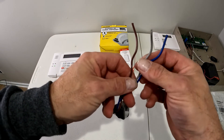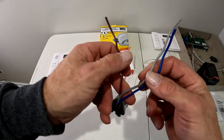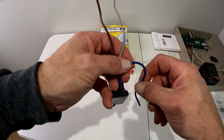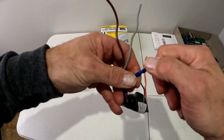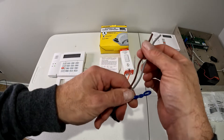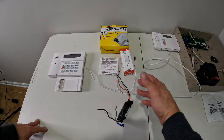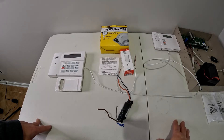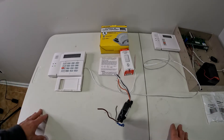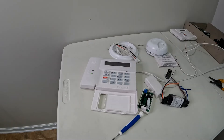I'm using a Honeywell Vista 20 panel where the circuits are normally closed. We're going to take the blue wire and trim it back — not cut it all the way off in case we want to use it later. We don't want the normally open circuit; we want it normally closed. When the smoke detector goes off, it opens the circuit and sets the alarm. Since we're using a wireless sensor, you'll need a wireless receiver — I'm using a 6150 RF keypad, or you can use a 5881 depending on your system.